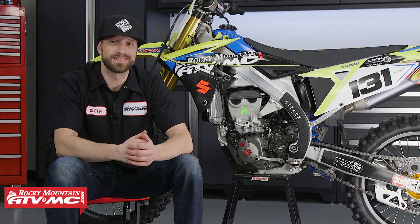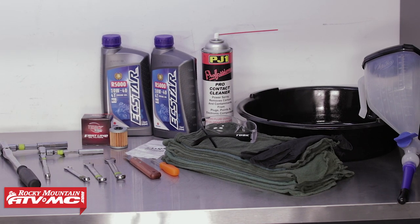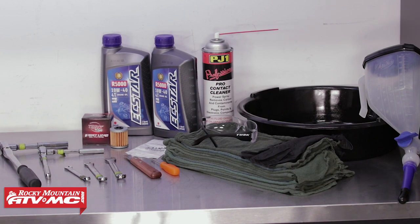Keep in mind that the process we're going to show you here today can be followed for model years 2008 to 2018 of the RMZ450s. To do this job we're just going to need a few basic hand tools: a drain pan, a funnel, contact cleaner, rubber gloves, rags, safety glasses, and for today we'll be using the Tusk Oil Change Kit that will come with everything that we need, which you can find on our website.